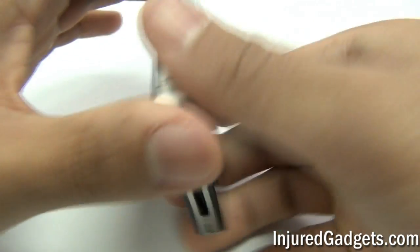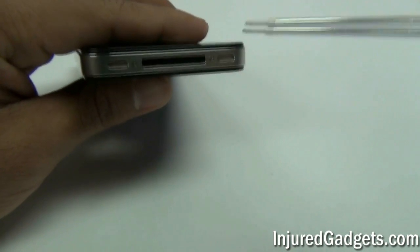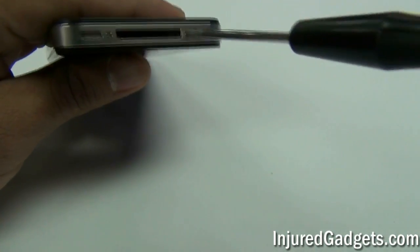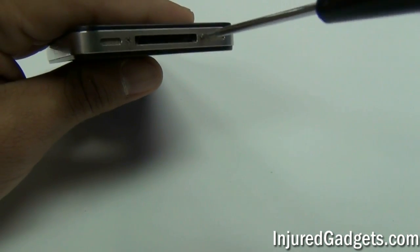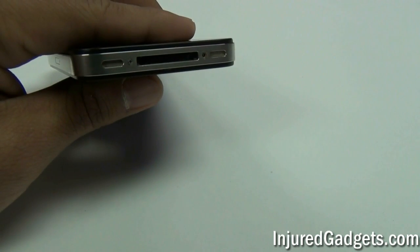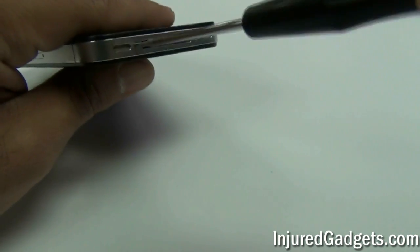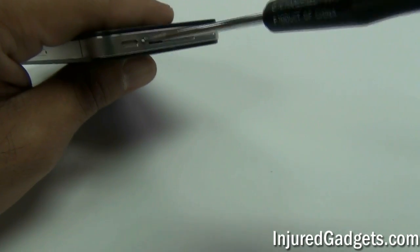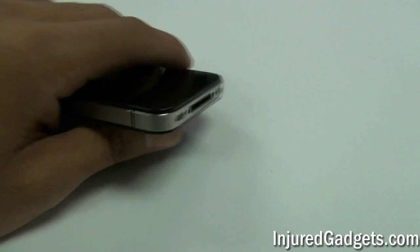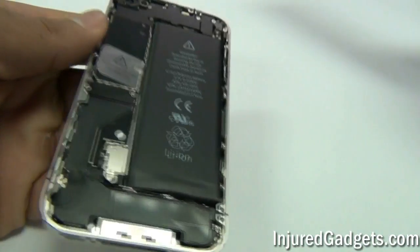To begin the disassembly of your iPhone 4 GSM version, you will first need to remove the back housing cover. Using a Phillips 00 or Pentalobe 5-star screwdriver, remove the two screws on the bottom of the iPhone 4. Please note older iPhone 4s used Phillips screws on the bottom and the newer iPhone 4s all use the Pentalobe 5-star screwdriver. Once you remove the two screws, slide the back cover up and it will pop right off.